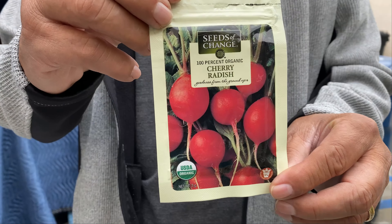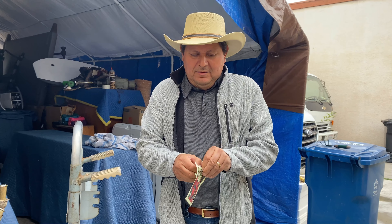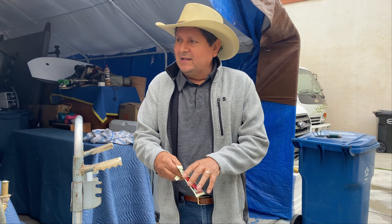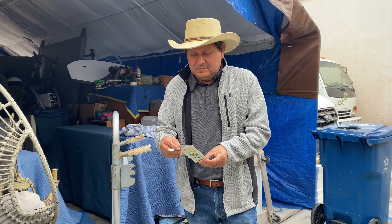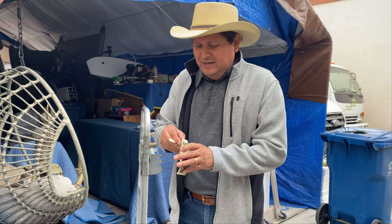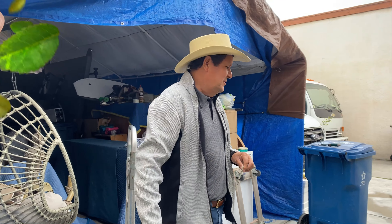Aquí está el rabanito ya listo, solo para sembrarlo, don Sergio. Aquí nada más abrimos la bolsita. Vamos a remojar la tierra, y después a pelmazarla. Primero a remojar, luego a pelmazar, y después hacemos ya la respectiva siembra. Así que continuamos.